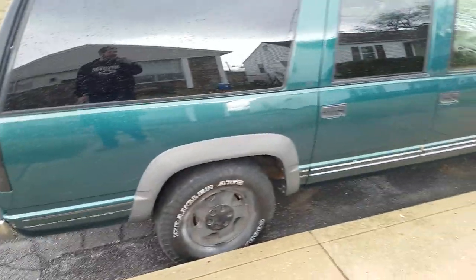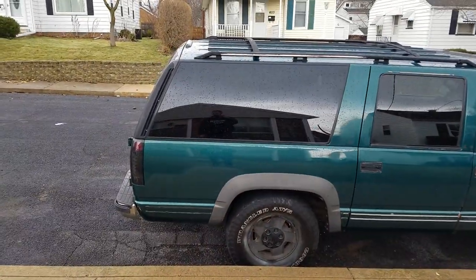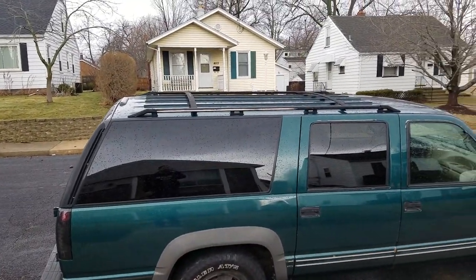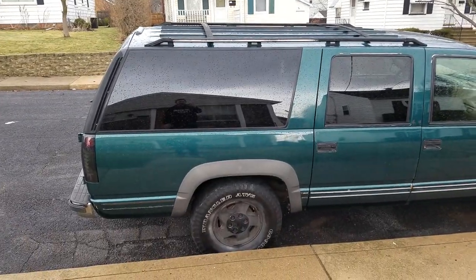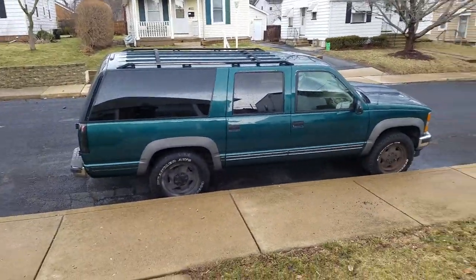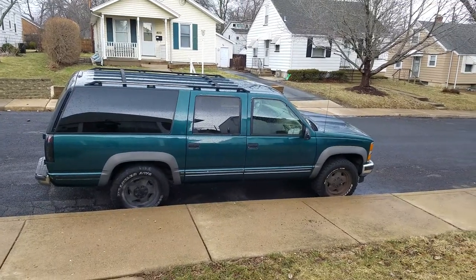It's gonna need rear shocks because it sits pretty low in the back. The roof rack is okay but it's gonna need a repaint — you can see the chrome showing through where it's wearing the paint off. So that's the 95 Suburban I just picked up. I got it for fairly cheap — it's dark green.